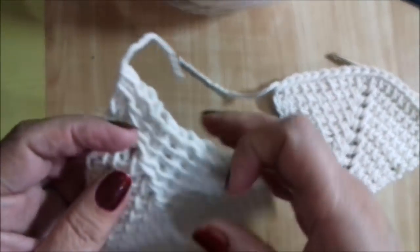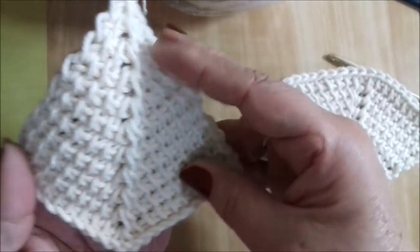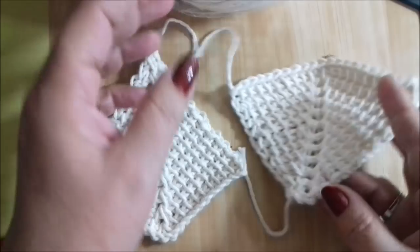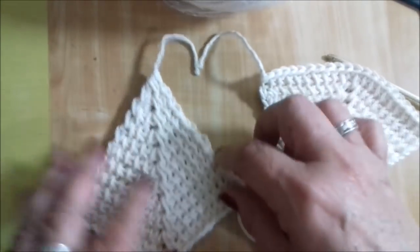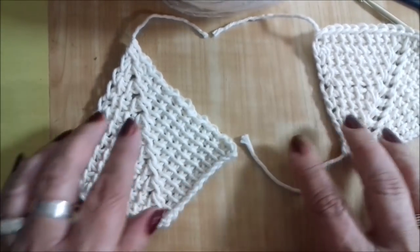Olá! No vídeo de hoje em crochê tunisiano eu vou ensinar vocês como fazer esse bico — um em diminuição e outro em aumento. Dos dois jeitos ele forma um bico. Esse bico você pode transformar: se você continuar aqui a peça, você pode fazer um chale, um poncho, a peça que você desejar.